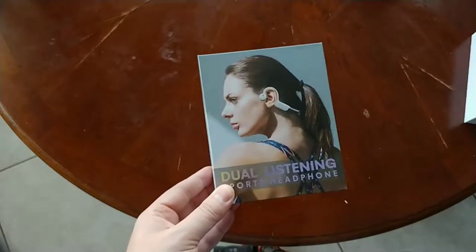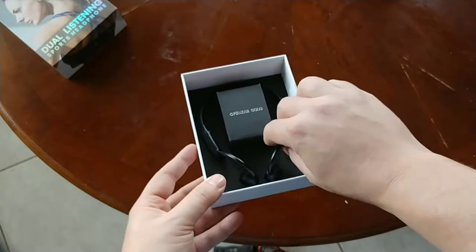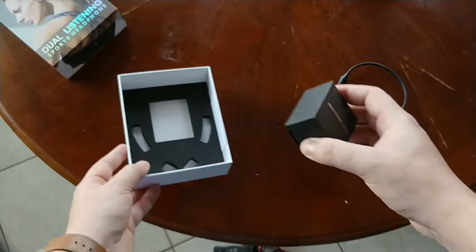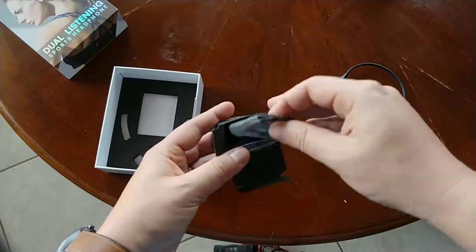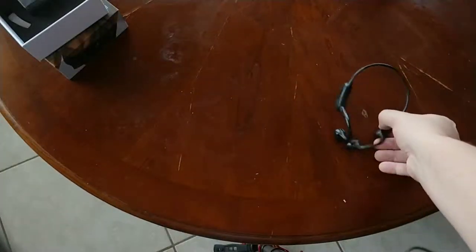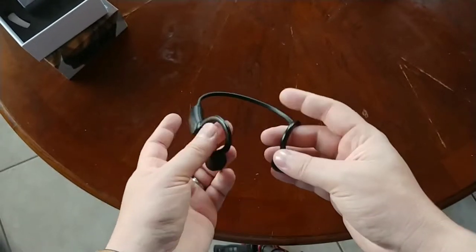Here's what it looks like inside the box — super simple. You get the headset itself, and then a box stuck to the bottom which houses the manual and just a micro USB charging cable. This review will be kind of brief; there's not much to go over.